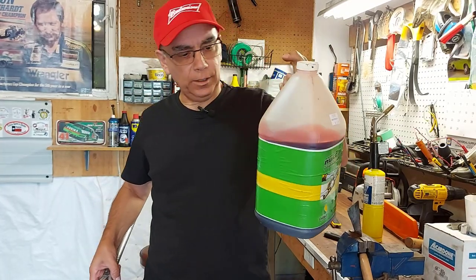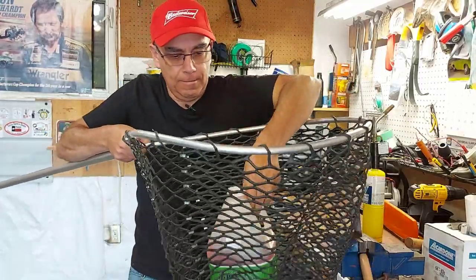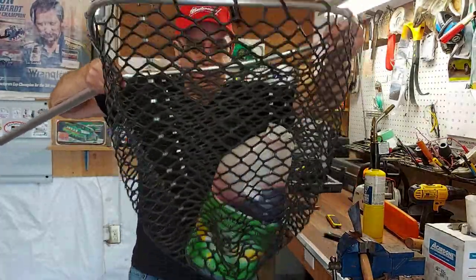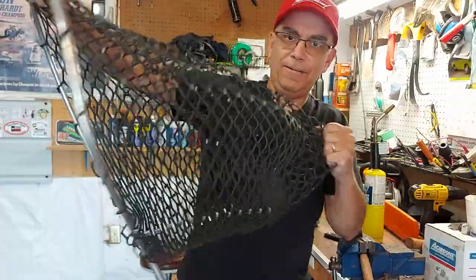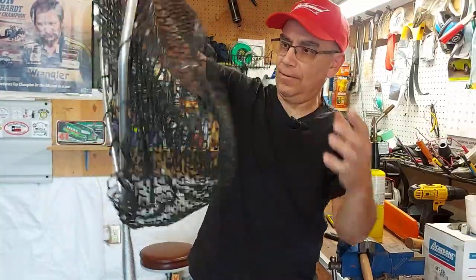I just grabbed a jug of chainsaw oil — it's got to weigh about eight pounds. So we'll put it in the net. So far so good. Bounce it around. Look at that. Give it a tug. Most of the rips were right here in this spot. Perfect.